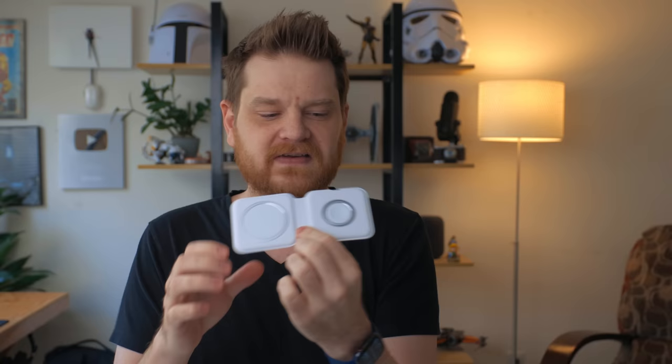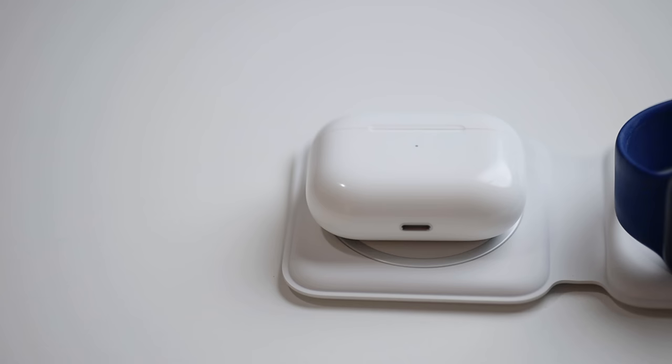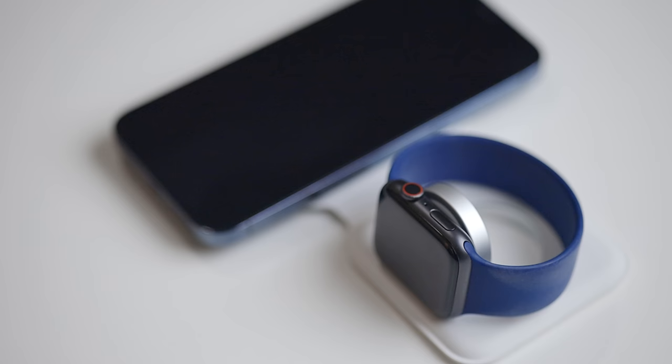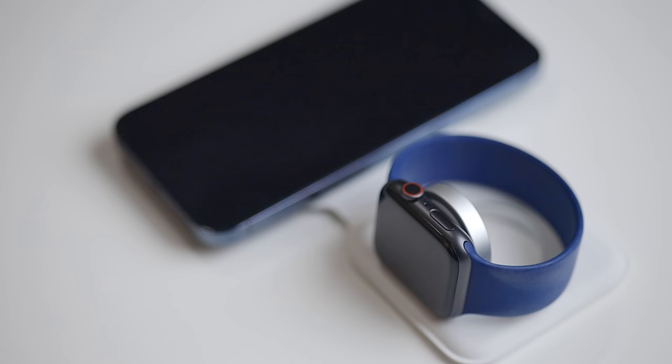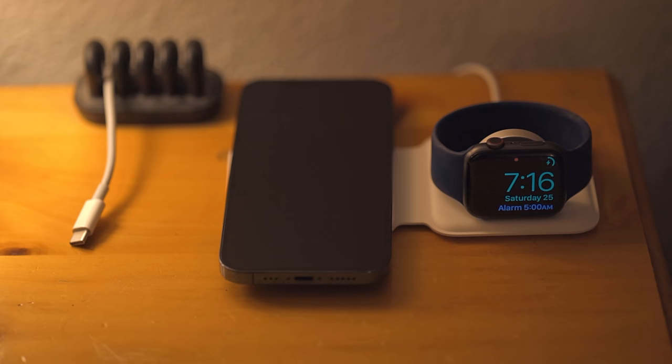Another MagSafe accessory — I'm kind of doing the MagSafe things altogether — is the MagSafe Duo. This is a really cool travel charger that I really like. It folds up really nicely so you can just slide it into your bag; it's not a big bulky thing. It has two sides: one side charges your Apple Watch — you can push it down or up depending on your band — and the other side charges your iPhone and also any AirPods with wireless charging. It's a nice little solution for hotel rooms so you don't need multiple cables. It also works really well as a bedside charging station.